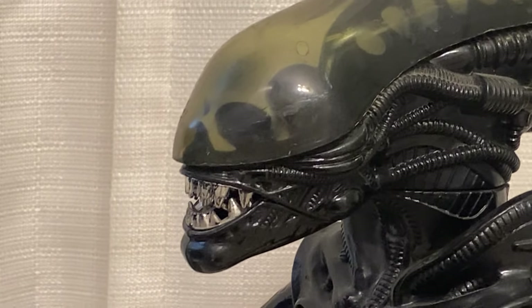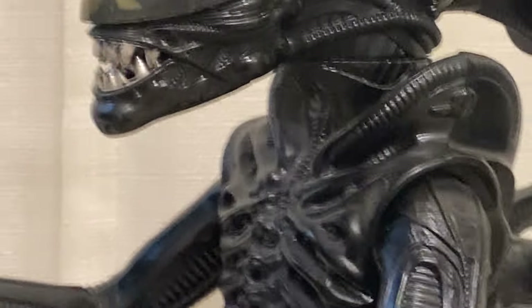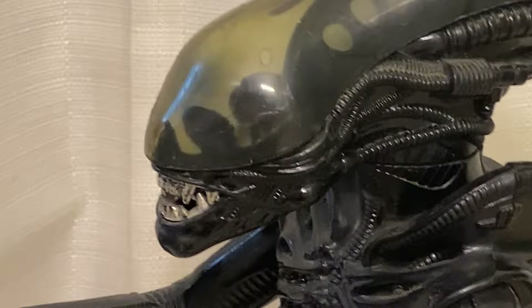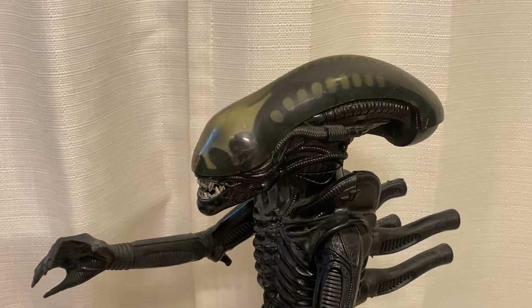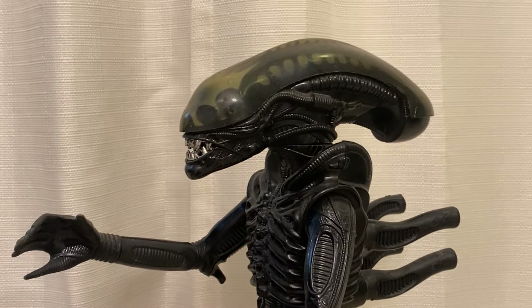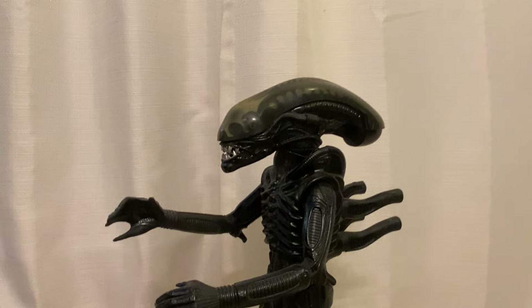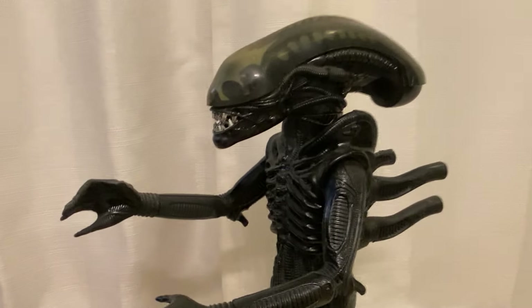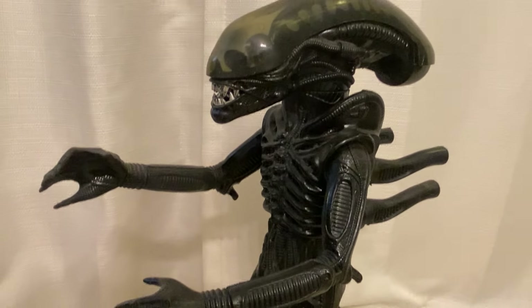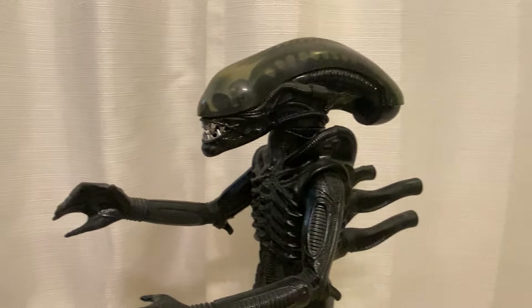This is my original Kenner Alien from 1979. This piece is super sentimental. It was from Christmas of 1979, my favorite Christmas of all time. I received both this guy and Rom the Space Knight on that Christmas, and I still own both of them.